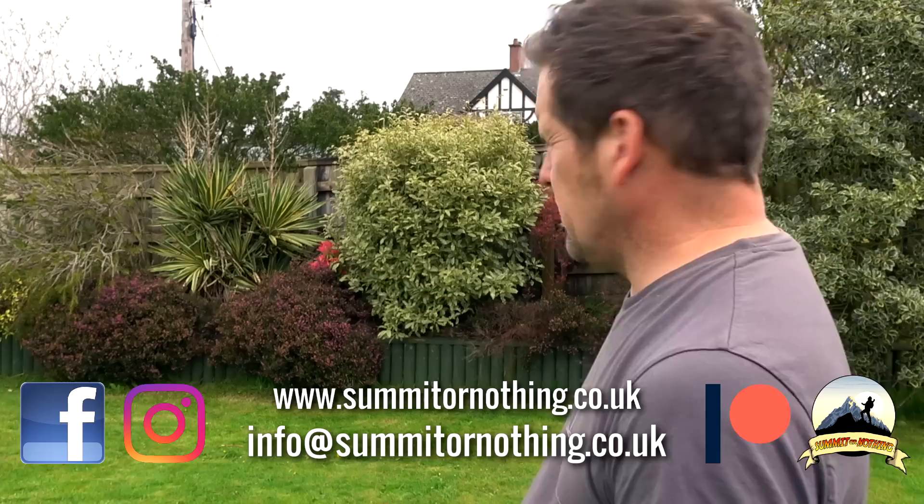Hello, it's Trevor here from Summit or Nothing, back today in my garden — well, I don't think I've actually filmed in this garden yet; we have moved house in case you wondered. Do excuse the noise, we are right next to a main road so there is a lot of traffic noise. But yes, in the garden, so it means I've got another tent to review.